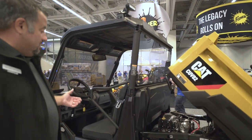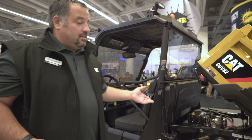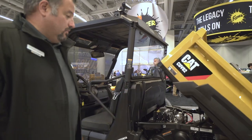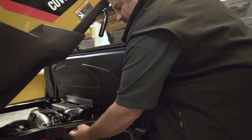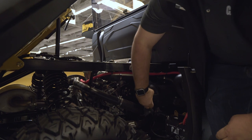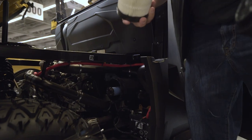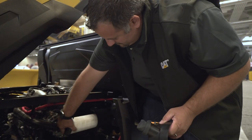Accessing the oil filter from inside the cab is simple. Checking the air filter for your daily checks is simple and easy to do. You just do two quarter turns, take off the panel, and that exposes the air filter right here. You pull out the little latch, pull off the cover, and there's your air filter — very simple for daily checks.